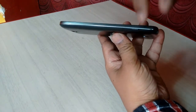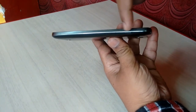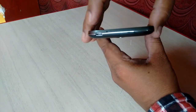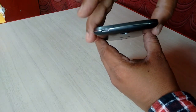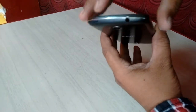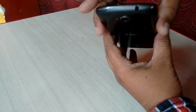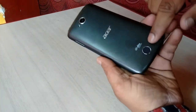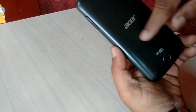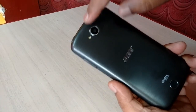In terms of thickness, it's not super slim as you can see. On the side, there's the volume rocker, and on the bottom there's a mic and a micro USB port for charging and data transfer. On the top, there's a headphone jack and the power button. On the back side, there's a speaker, the Acer logo, and the finishing is good.